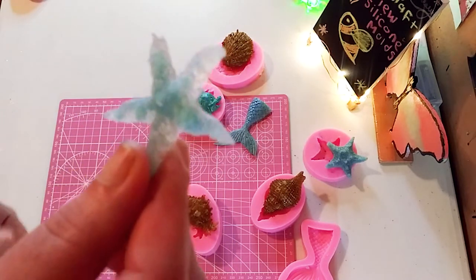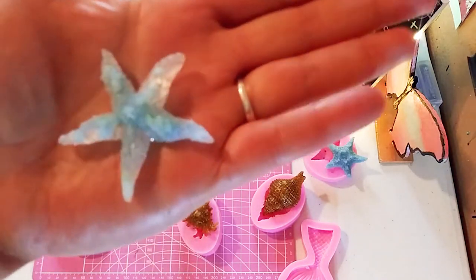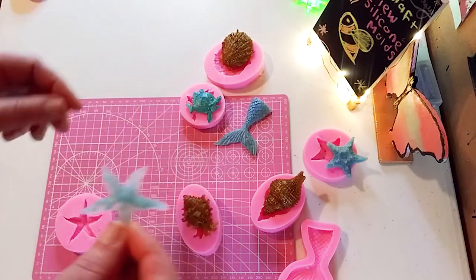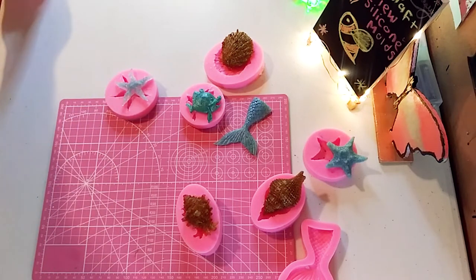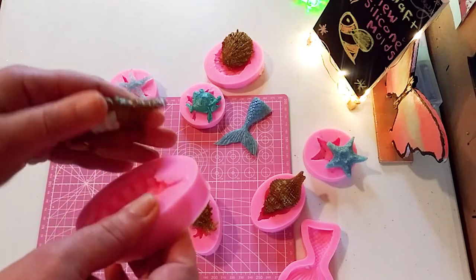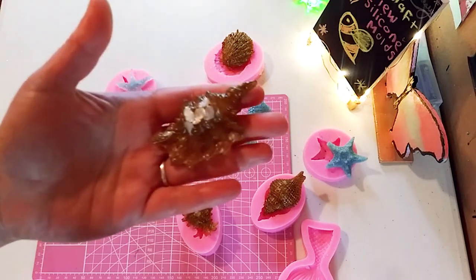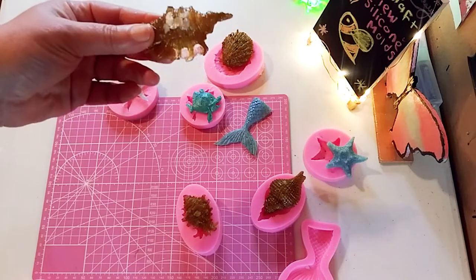Look how pretty this one came out. I left this one very clear, and I believe I put those sea green pebbles in there with the glass and a little bit of glitter. I love that one — that is one of my favorite ones. Just beautiful. Look how easy they popped out. I did use the natural shells in that one, the little pieces. Very beautiful.